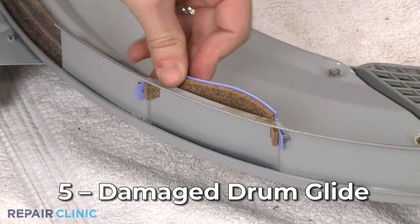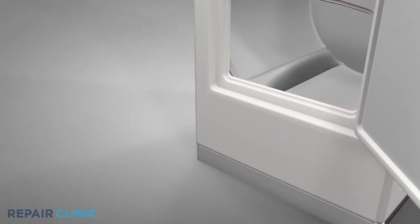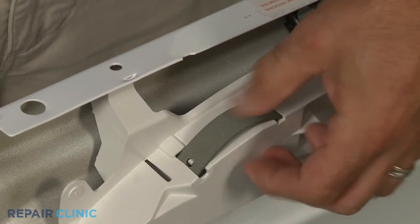On many models, drum glides or pads support the front of the drum as it rotates. Over time, these parts will wear out, resulting in a loud noise when the drum is turning. If any of the glides or pads are worn out, you should replace them all as a set.